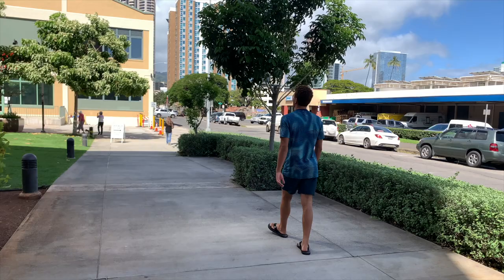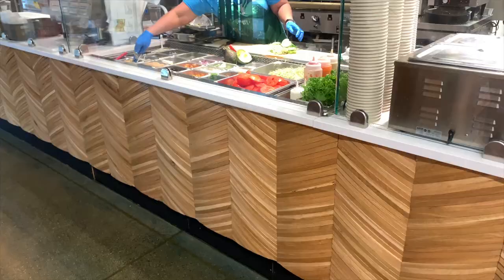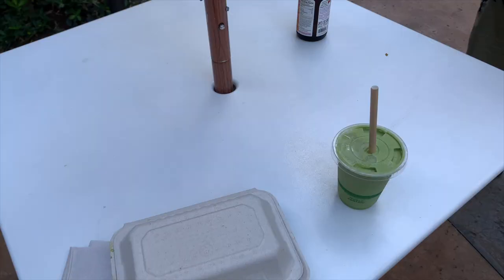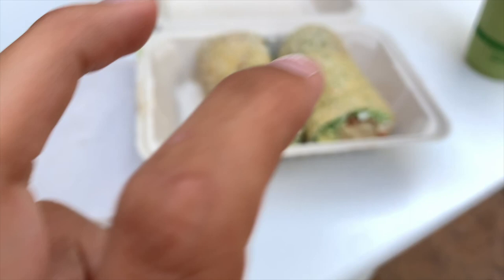For lunch today, we are walking to this market called Down to Earth. We go there all the time, but I might get something different today. Here is what I got for lunch: a mock chicken sandwich on a gluten-free wrap. It has mock chicken, tomato, avocado, cucumbers, lettuce, and veganaise. And then I got this green smoothie — that's super good.